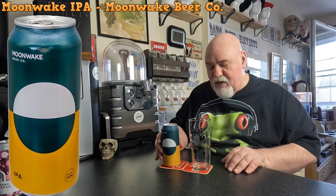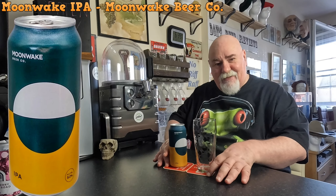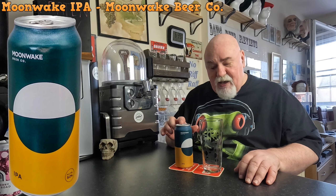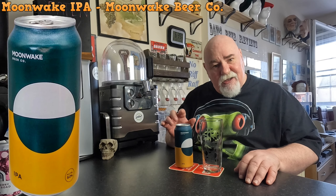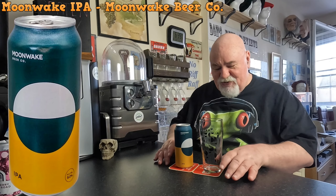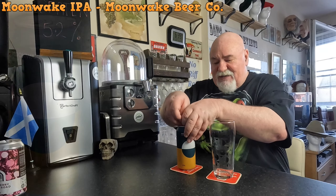Hello again, welcome back. One from Moonwake today, and this is their IPA. Moonwake are in Leith, Edinburgh in Scotland. I've enjoyed the beer so far. I've got my Moonwake glass — let's get it into the glass.